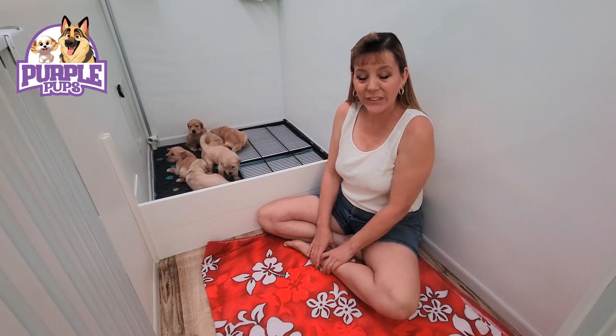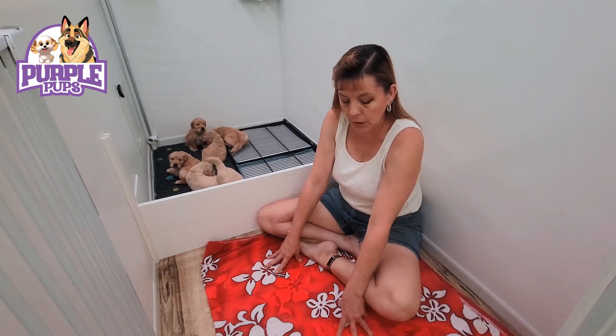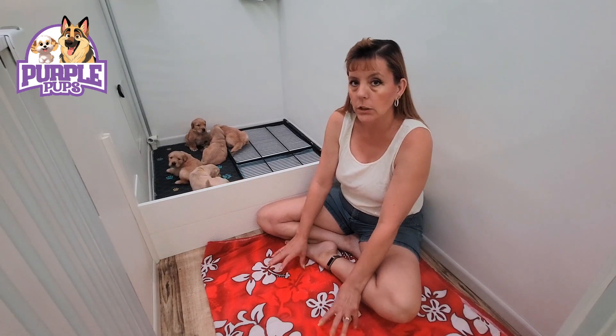Hello everybody! So today we are gonna start puppy mush. I've put this blanket down in this other area, which is where I'm going to put the food bowl, which you'll notice is a really low bowl.